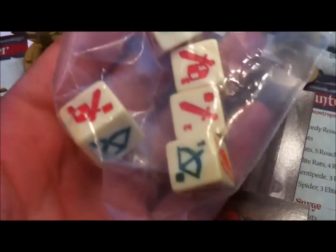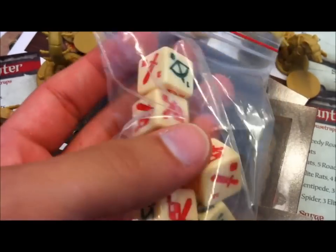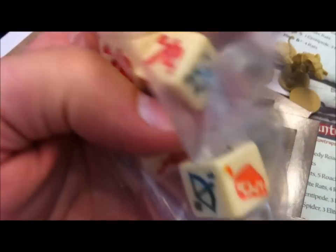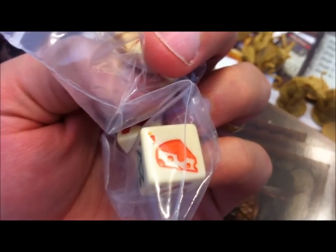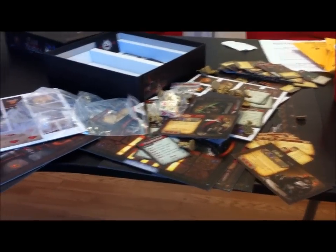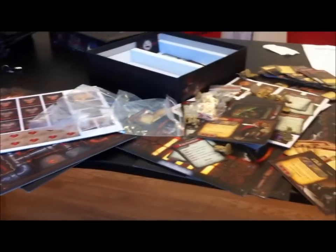There are also these really cool dice with a bunch of different symbols on them. They even have a cheese side — if you roll that, you get cheese when attacking or blocking. And so that is the pile of stuff you're going to get with Mice and Mystics. Thanks, guys.